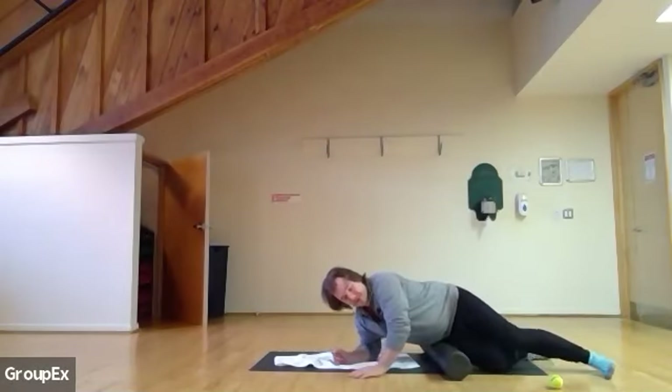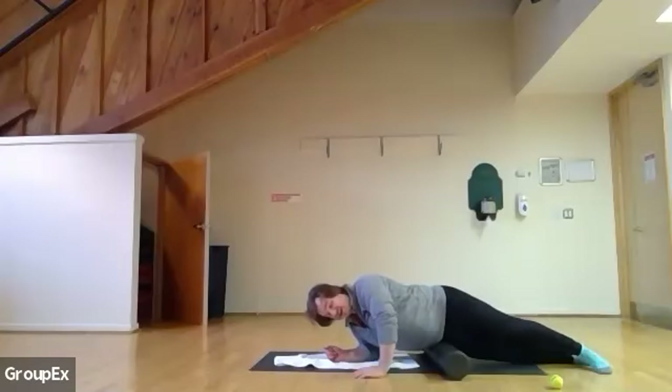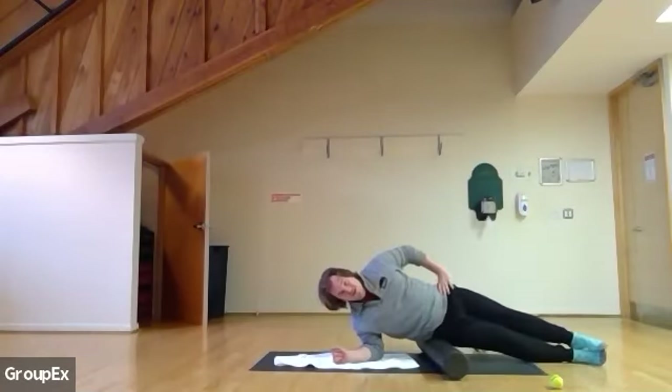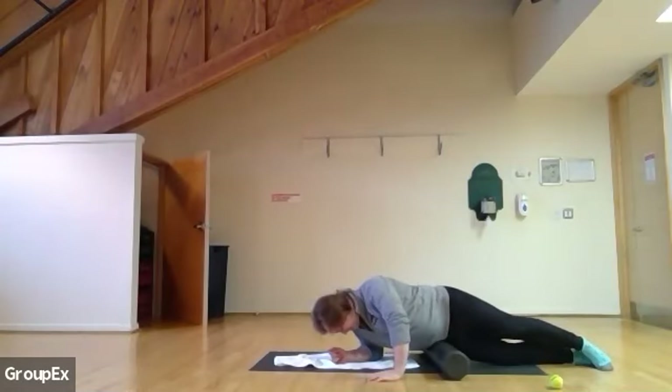Keep going for about 20 more seconds. Focus on the top of your quad and in front of your hip. Make sure you're not in your stomach or your ribs — you want to be in your quad, into your leg, and your hip. Make sure you're not flat on your side — you want to be on an angle. Five, four, three, two, and between sides.